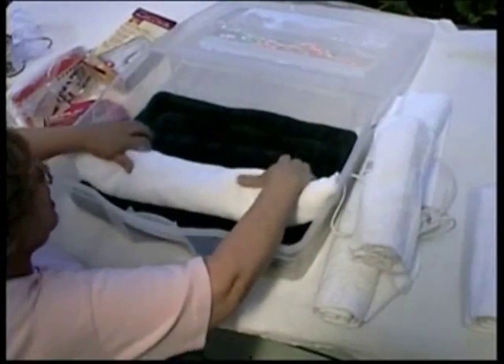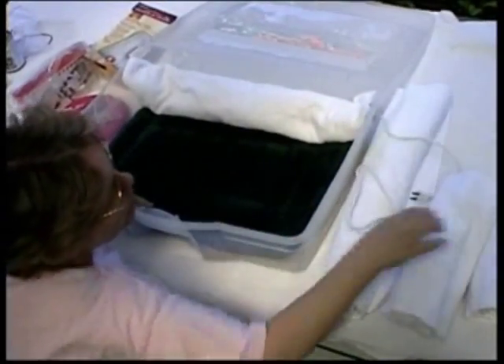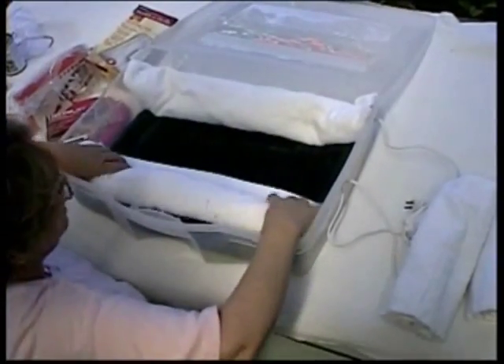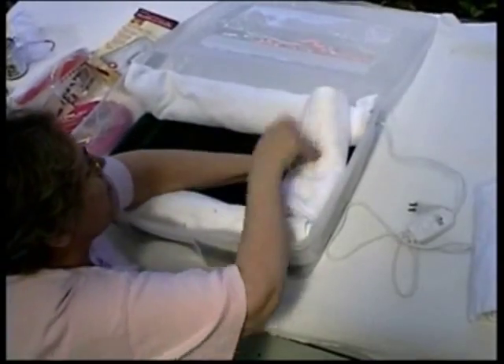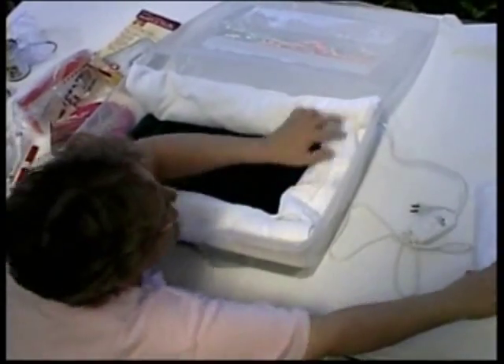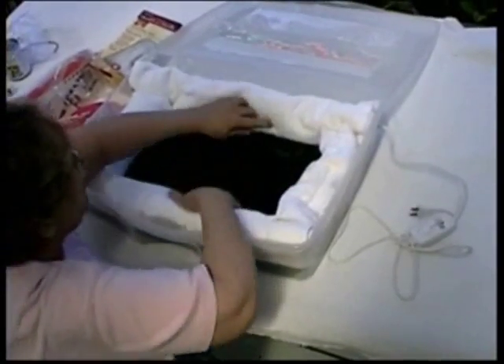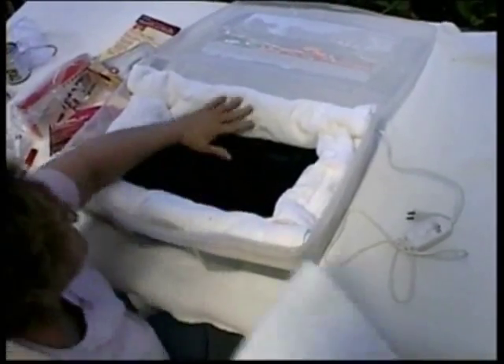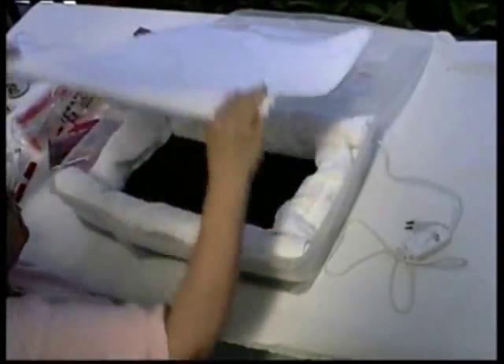Bumper pads — for smaller breeds you'll need the bumper pads. There are two ways to do it. This is the first way: you use two rolled-up hand towels placed down at the ends to bumper. This gives you a small work area, but it also protects the puppies against getting next to the cold plastic or bumping up against it.